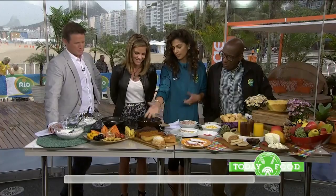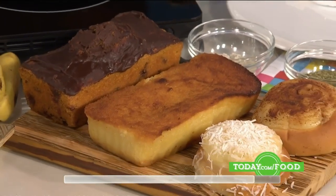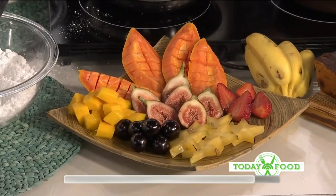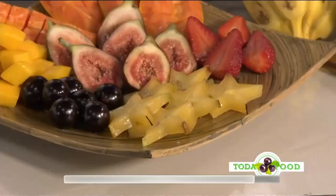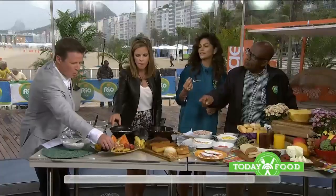Another cake that's very famous here is the carrot cake with chocolate on top — I love that. And then the fruits of course. We have star fruit, also called carambola. You have to try this! Once you cut it, it comes out like a star — that's just the natural shape of it.